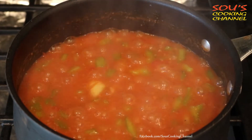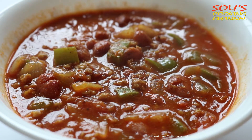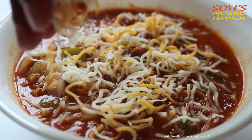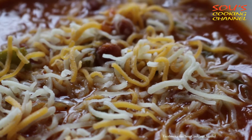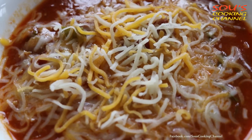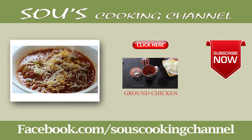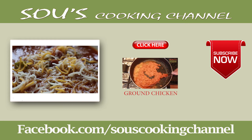Now the chili is ready to serve. You can add a little bit of Mexican style cheese so that it is going to be even tastier. If you like my video, please subscribe and share.